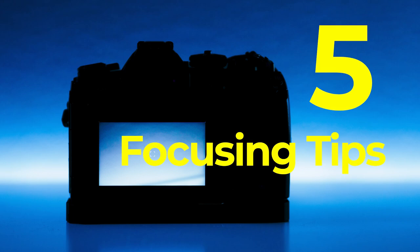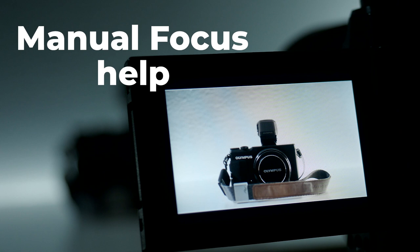Five tips about focusing coming up. Hi there, my name is Peter Wojskaat and I am a professional photographer from Helsinki, Finland. In this video I'm going to talk about a few tips and tricks about autofocus and manual focus. Some of them might be familiar to you, but there are always new viewers that haven't seen the older videos, so I hope this is helpful. Let's start with the first one.